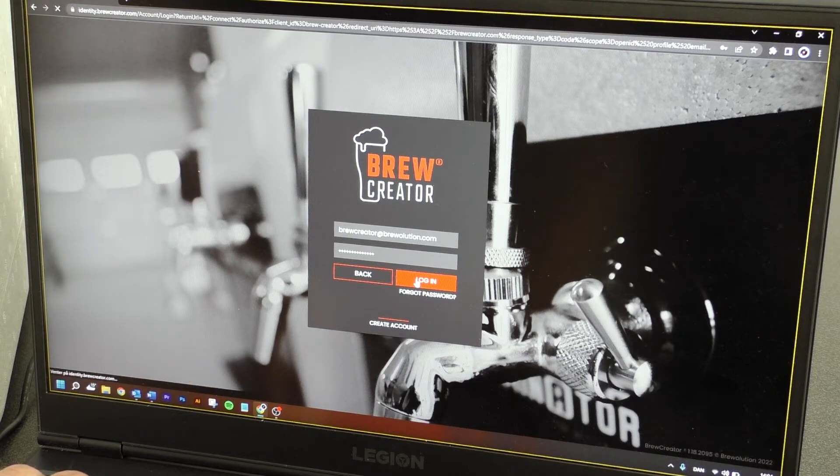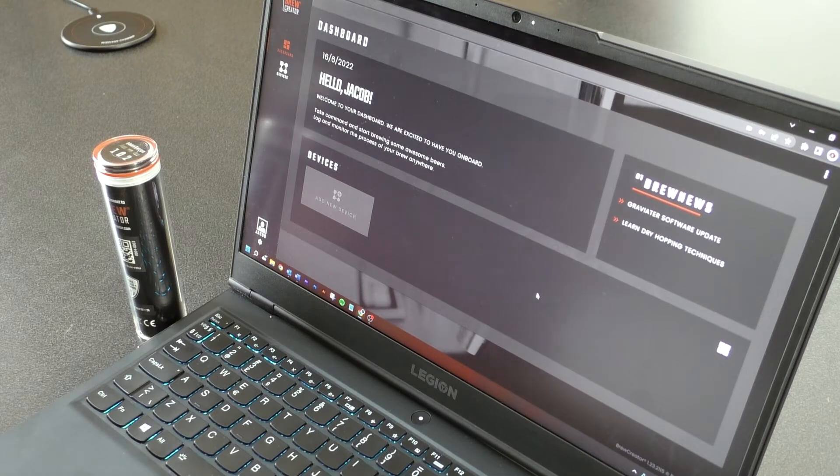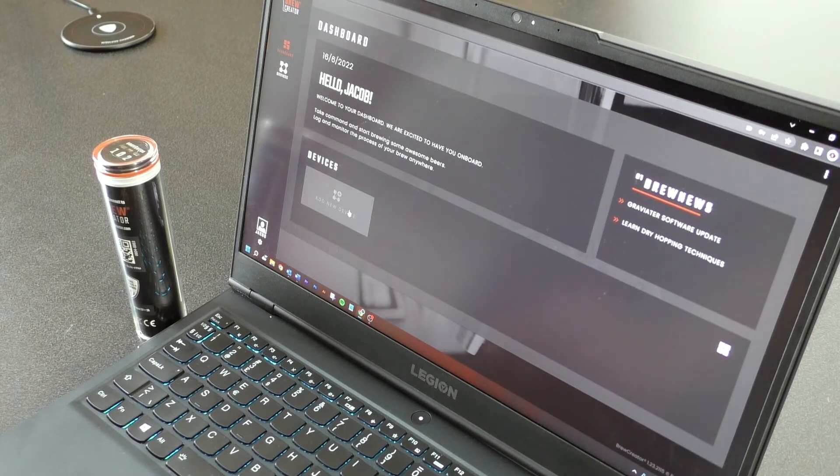After login, you will see the BlueCreator dashboard. Press the tile Add New Device.